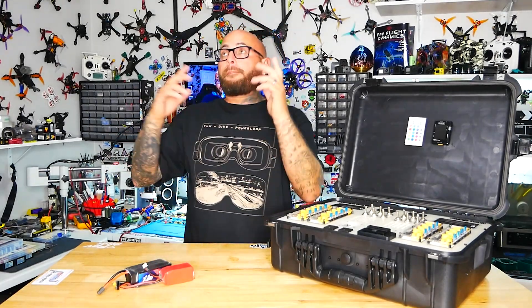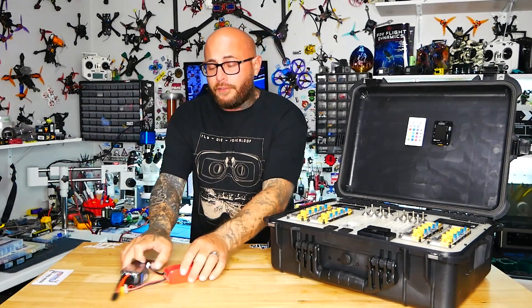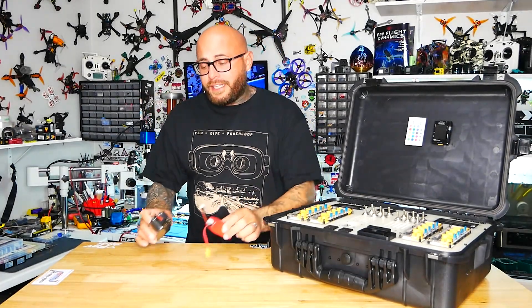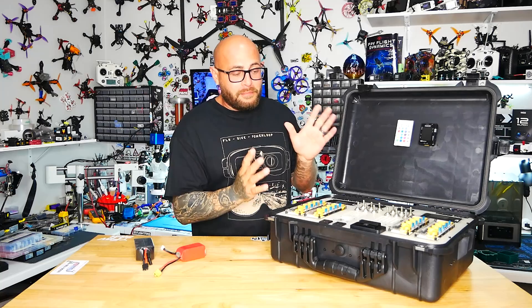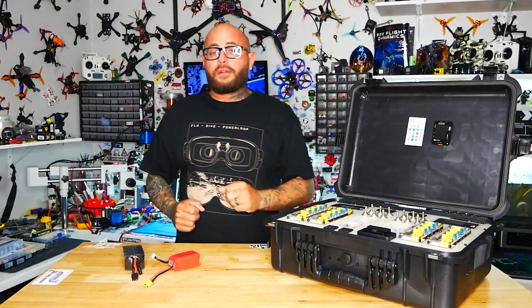trucks, boats, planes, hovercrafts, FPV drones — you name it — if you need batteries to do it, you are not going to want to miss out on this beautiful beast. I'm about to blow your mind.